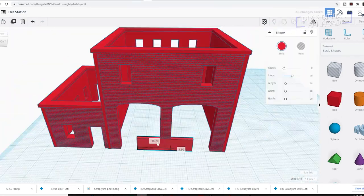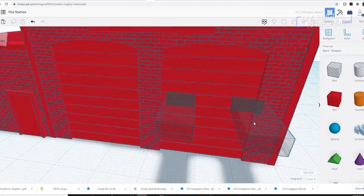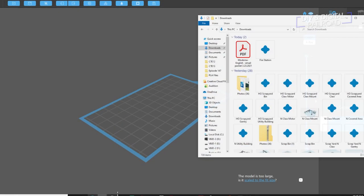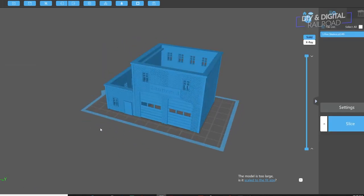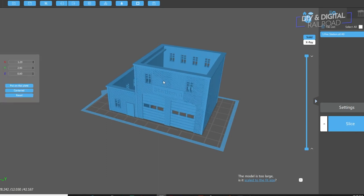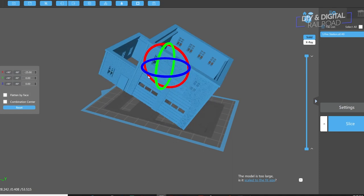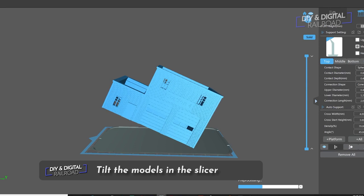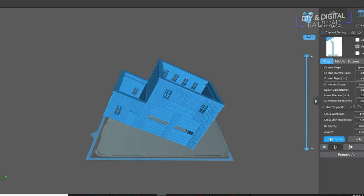Once done, we download the model as an STL file and put it into our slicer. A slicer is a program that preps the model for print by slicing it into tiny layers the printer will recognize. I'm using ChituBox, which is totally free — link in the description below. This process brings me to my fourth tip: tilt your models. Tilting makes printing easier. Yes, you need supports, but printing flat is harder to remove and more prone to failure.